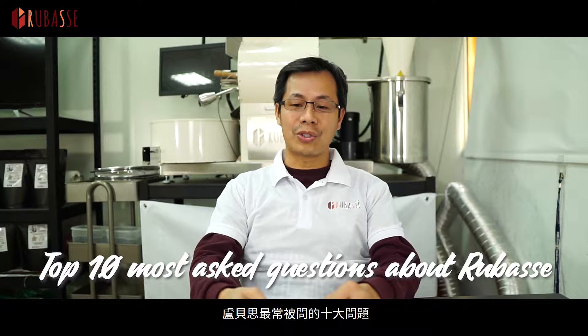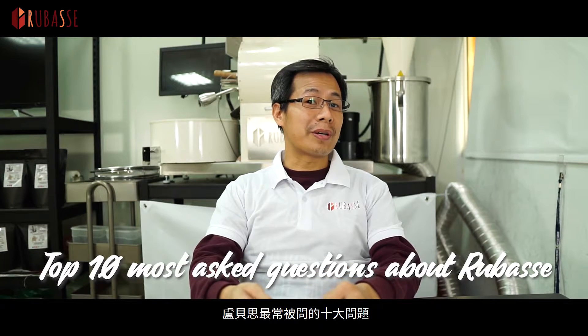Good day! This is Danny from Rebase again. Today we got a lot of inquiries in regards to Rebase Roasters, so today I'm going to answer the top 10 most asked questions about Rebase Roasters.